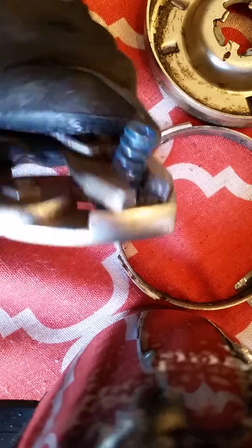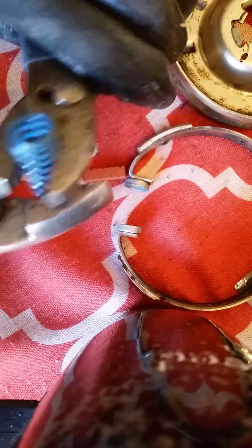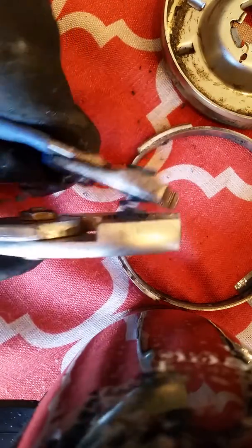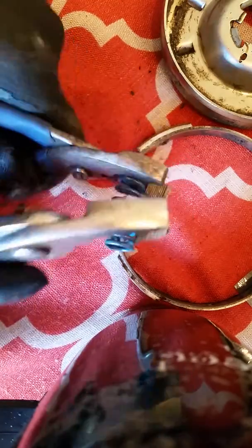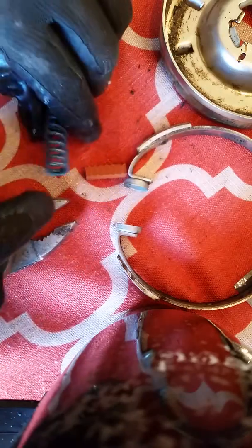Just stretch it one way and turn it, straighten it out, stretch it another way — stretch, stretch. All right, that is nice and stretched out. Next thing to do is put everything back the way it was.